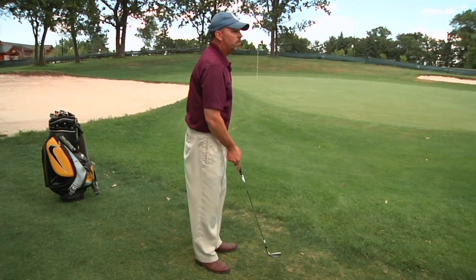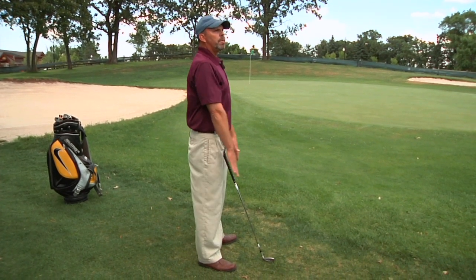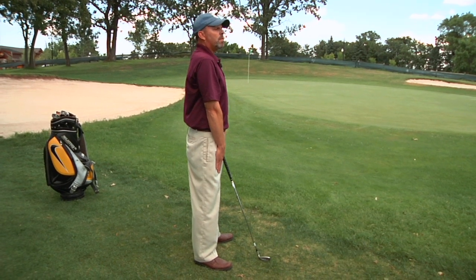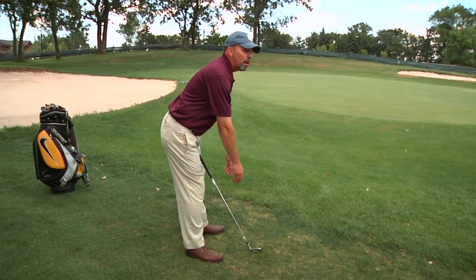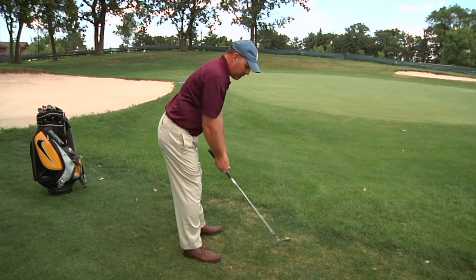I'm going to show you that from the side view. Again, we're going to stand up nice and tall. We're going to put our arms directly in front of our thighs, palms against the thighs. I'm going to keep my chest up and let my arms slide down to my kneecaps, let my arms hang from my body, and then bring them together.